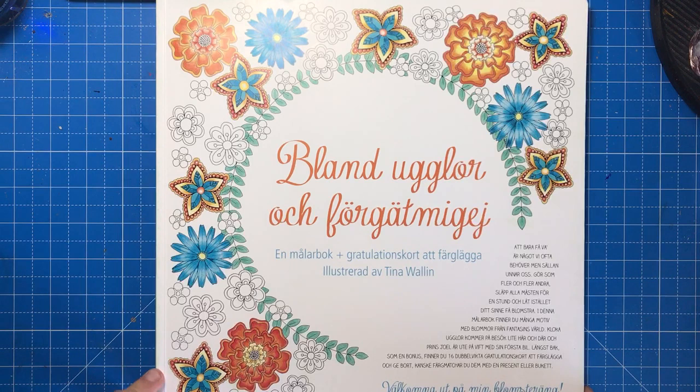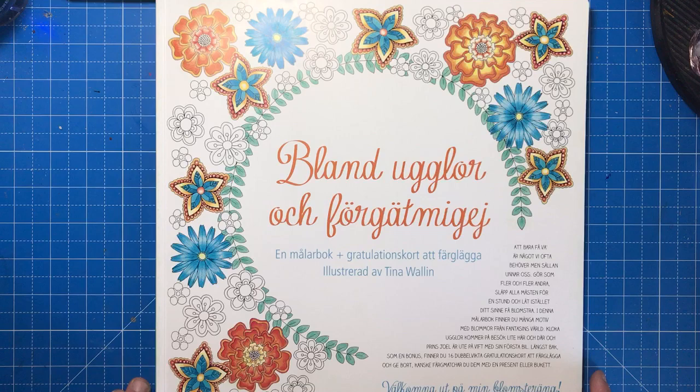Today's book is a gorgeous Swedish colouring book by an illustrator called Tina Wallin. I'm not going to try and butcher the name by pronouncing it, so I'll just tell you that it translates to English as 'Among Owls and Forget-Me-Nots'.